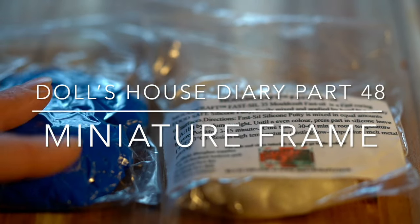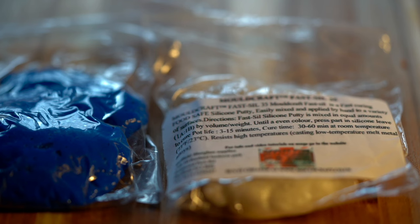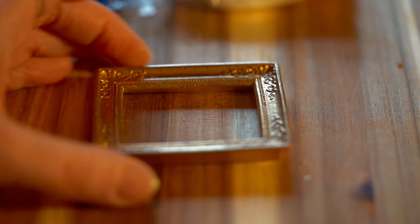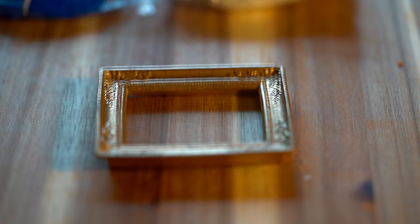Hi everyone! If you watch my videos you will know that I have tried to use this silicone putty before to make a miniature photo frame mould and it went completely wrong. So I ordered some more and this is attempt number two where I'm going to try and make a mould of this miniature frame that I bought at a dolls house fair, so that I have a mould where I can put some plaster of Paris in and try and make my own frame.